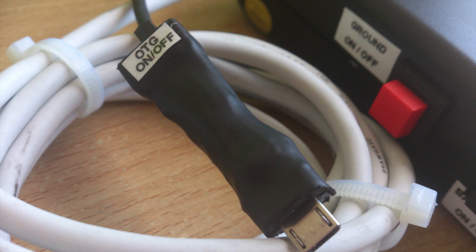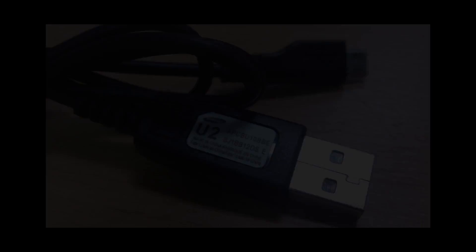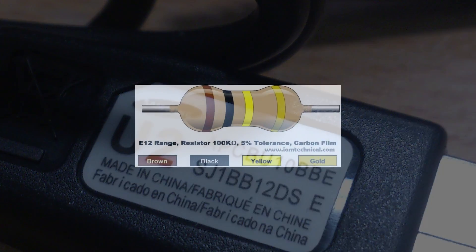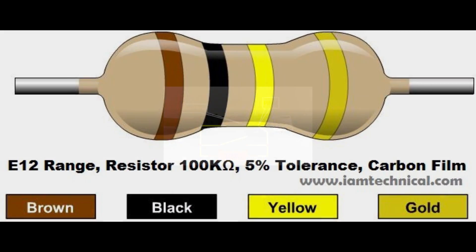Method 1: Make your own OTG host plus charging cable. For this you need a charging cable. I found Samsung data cable as the best for this modification. You also need a resistance — a 100k resistance enables OTG and charging at the same time.